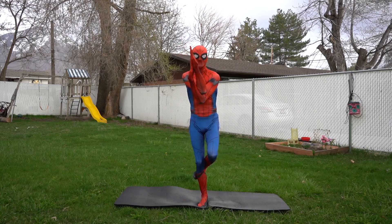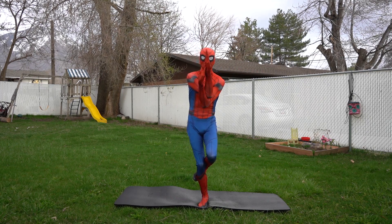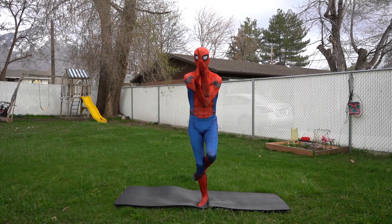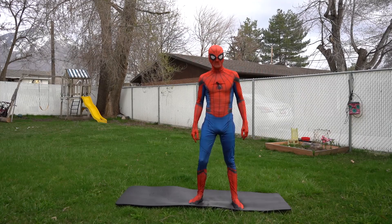Okay, we're gonna do this for 15 seconds — can you count with me? Here we go: one, two, three, four, five, six, seven, eight, nine, ten, eleven, twelve, thirteen, fourteen, fifteen. You did it! Great job! On to the next yoga pose.